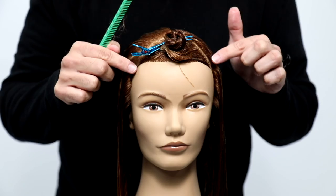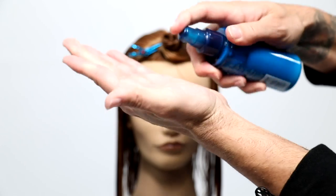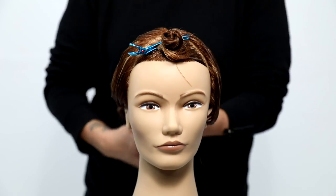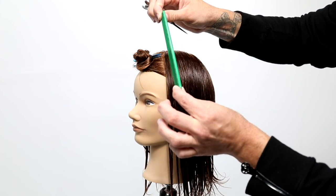Now I'm adding in Paul Mitchell Neuro Prime — it's a nice blow dry primer with a medium-light hold. I put it in the hair to help protect it from heat, control the hair while I cut it, and protect the hair when I blow it dry.